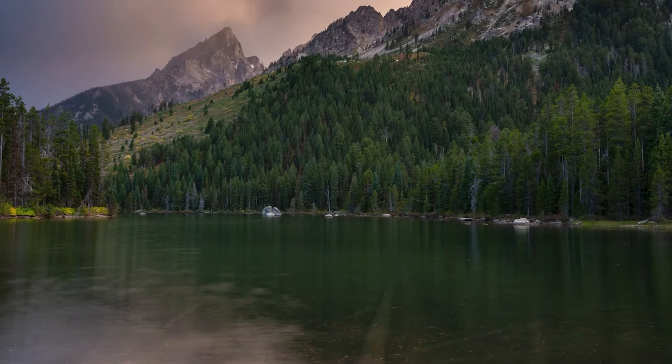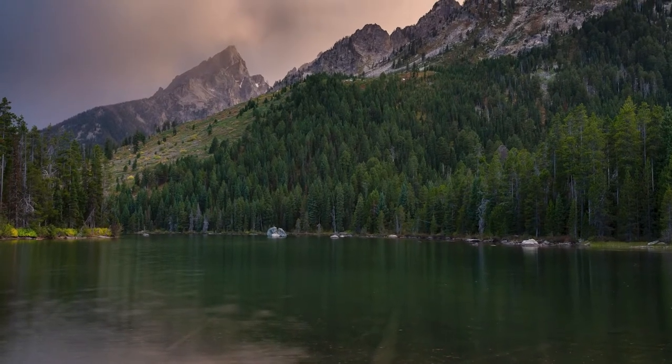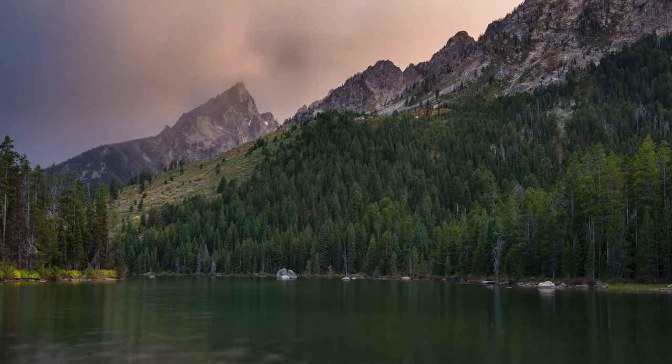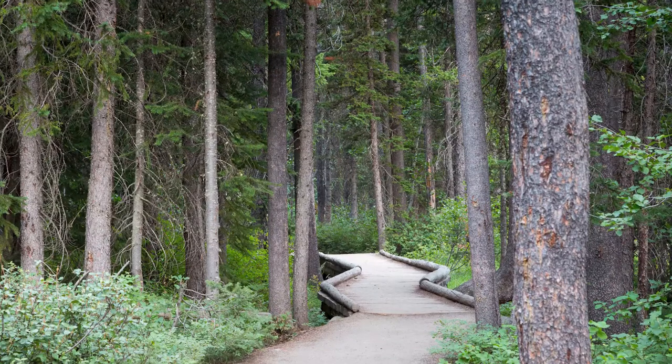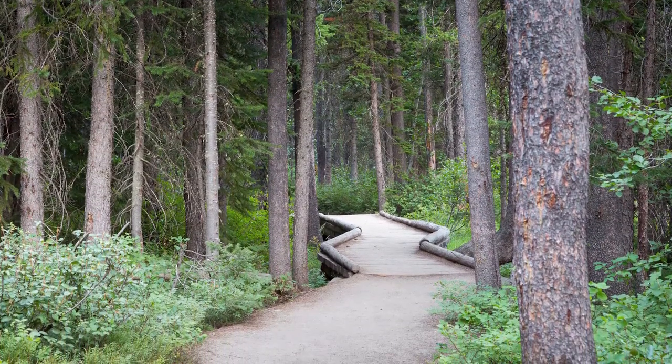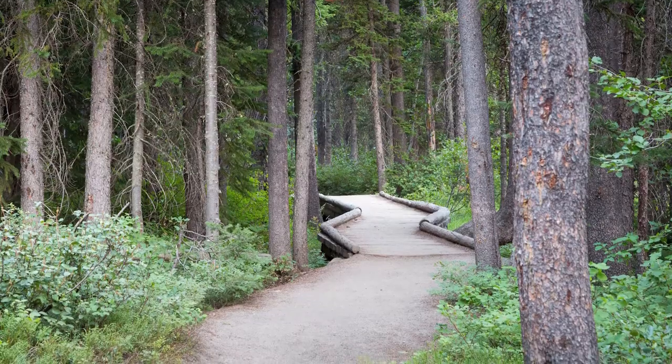This description covers the counterclockwise direction, so adjust as needed. The trail from the trailhead heads north along String Lake, which is a great way to start. It's a beautifully calm lake, especially early in the morning before people arrive. You have fantastic views of the Tetons to the south reflected in the water, with forest surrounding it — really beautiful.